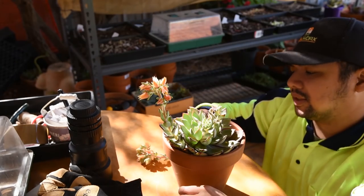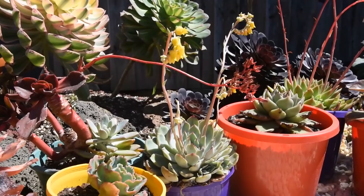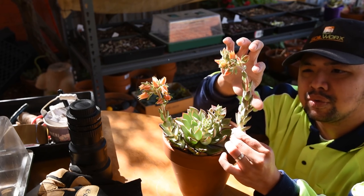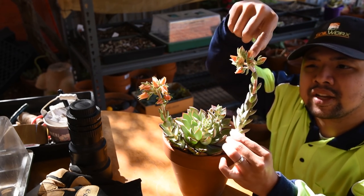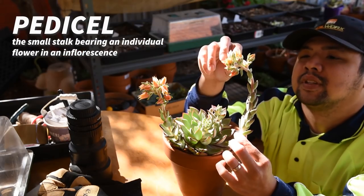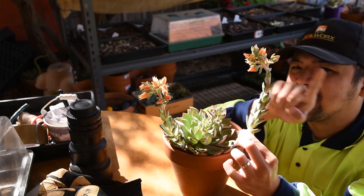This is a peduncle — the whole thing containing the entire structure. Technically, this stem here is what you would term as the peduncle. And the small branches connecting to each individual flower, this is what you would call the pedicel. So the first one is peduncle, next is pedicel.